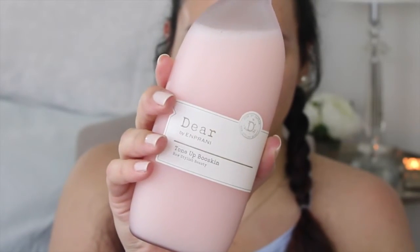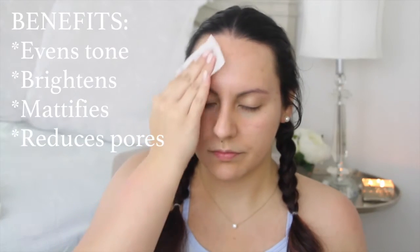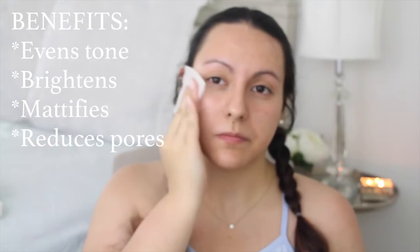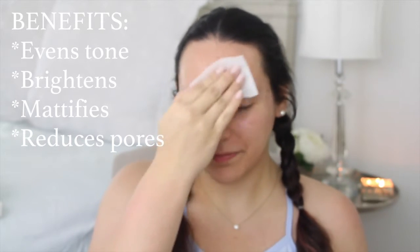As for the toner, you just have to shake it up a couple of times before use. Dispense a few drops onto a cotton pad or sheet — and I literally mean a few drops, because a little goes a long way with this stuff. It has tons of benefits: it evens out your skin tone, it brightens, and I find it does an excellent job at mattifying and reducing my pores.